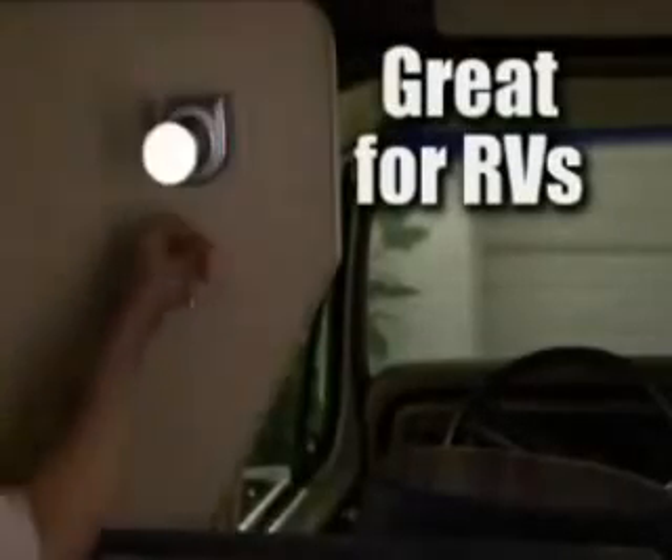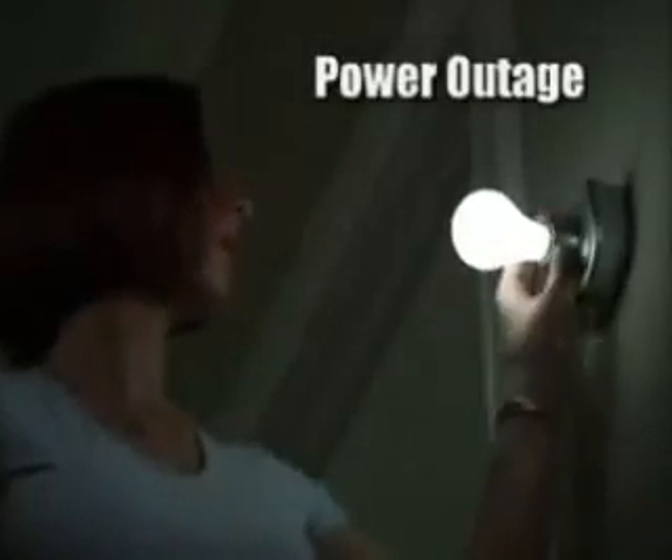Use them outside as a wireless light for decks or patios, and they're great for camping in RVs. If the power goes out, you can depend on the power of the Stick-Up Bulb, and each one slides out to become a handy lantern. This electrician charged $180 to install one light bulb.